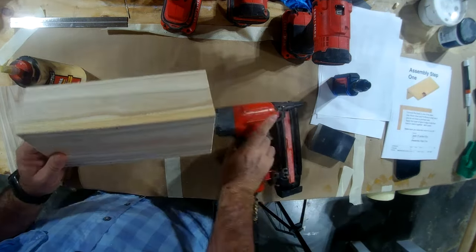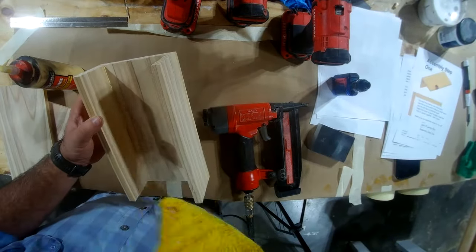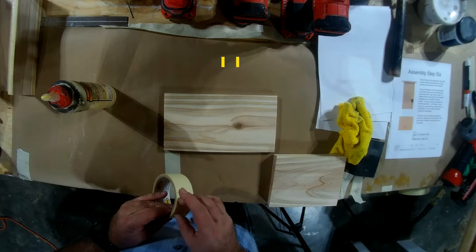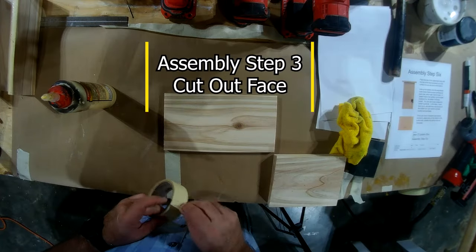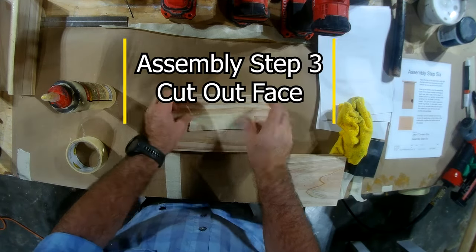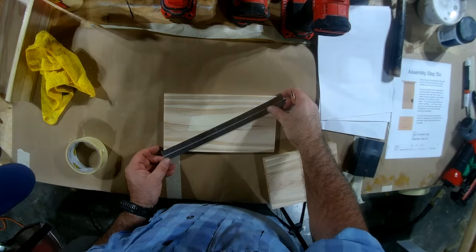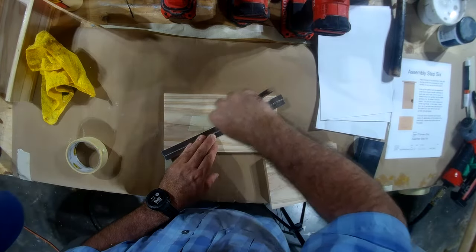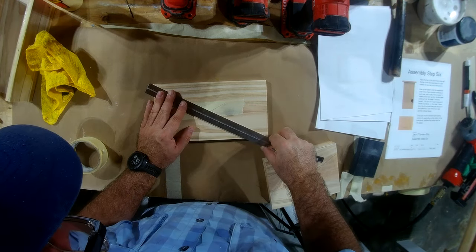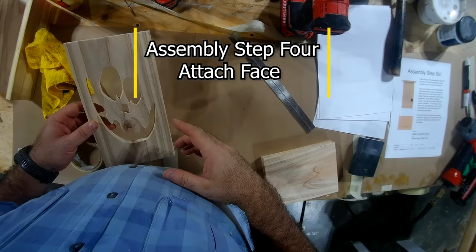Clean up your squeeze out and the next step is to get your face cut out. I use a CNC — I know everybody doesn't have a CNC or want one, but that's what I use. Here I am finding my center. You'll want to do that either way, whether you're using a stencil or a CNC machine — you'll want to find your center so you can cut it all out.